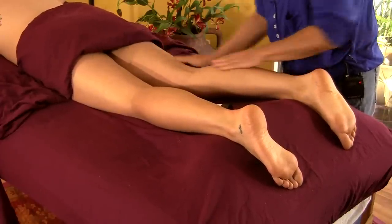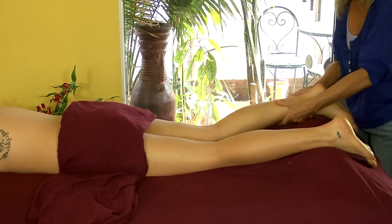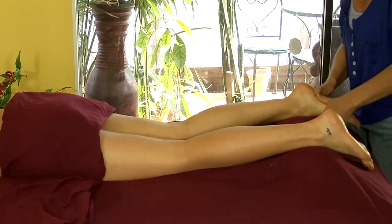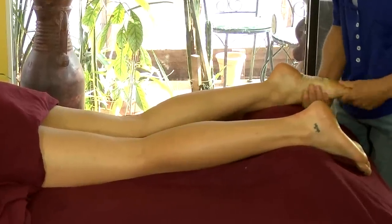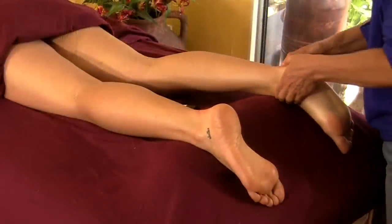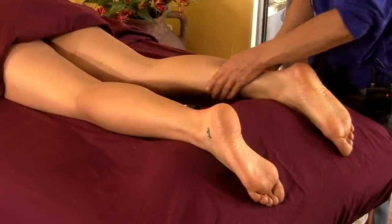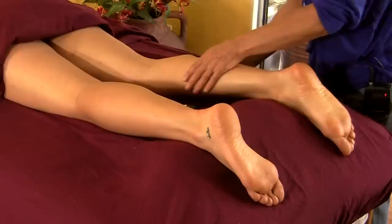So we start here. We want to go toward the heart in our work, so you start down really at the feet. Since we already did the foot massage, I will just do a little bit on the bottom of the foot just to tie it all in. And I like to start at the Achilles into the gastrocnemius and soleus muscle, working just some thumb irons in.